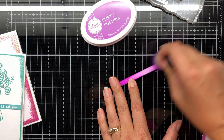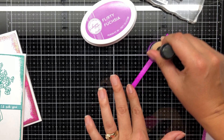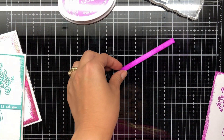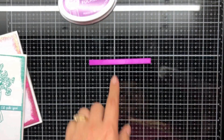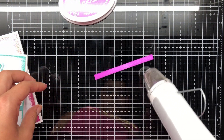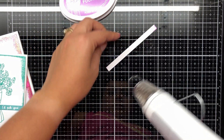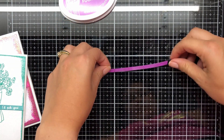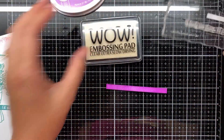I'm going to heavily ink this up with Flirty Fuchsia with my blending tool - it's not going to be perfect. You could also do a direct swiped ink to the cardstock. I'm making sure it's dried heavily - I put it on setting one. I hit it on the back and front and this was enough to take that tackiness and moisture out so I was able to stamp the sentiment.